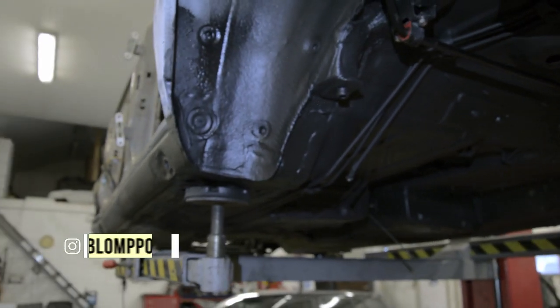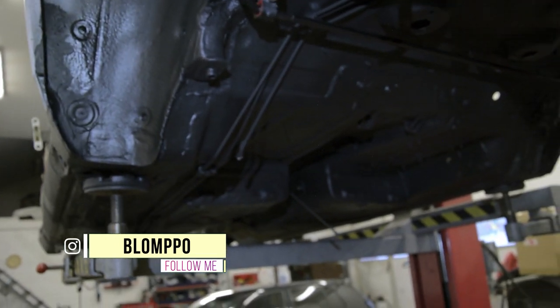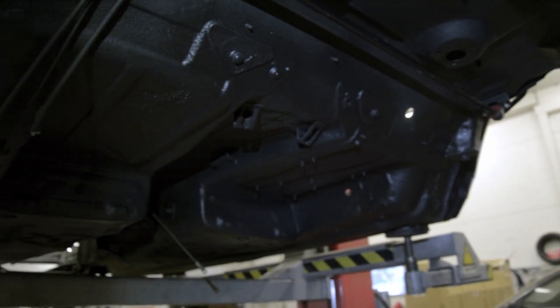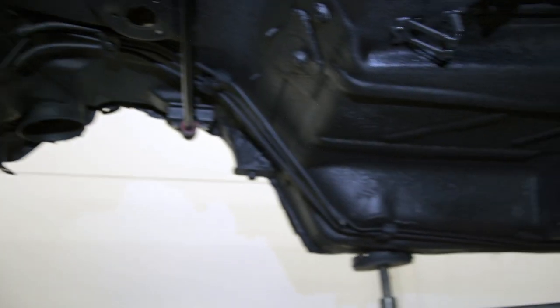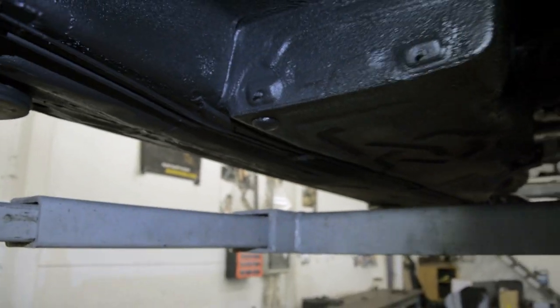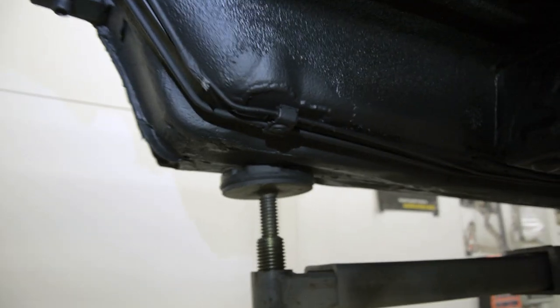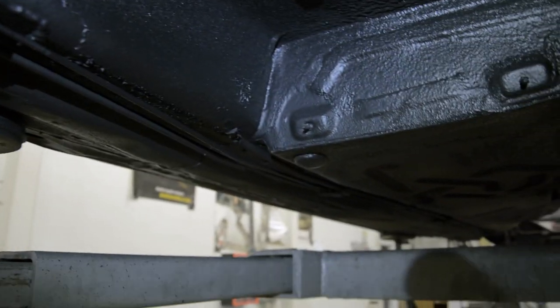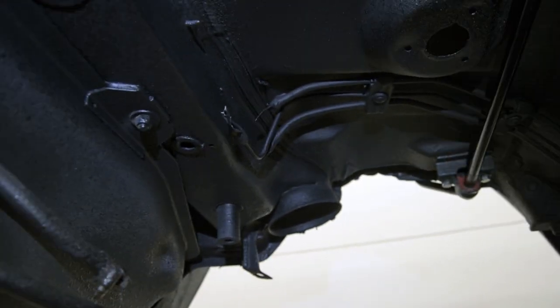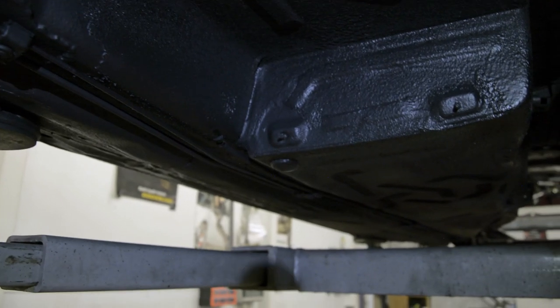All the rust is brushed away and I have three layers of primer paint first and then three layers of black coating everywhere. I have already installed the fuel lines — I had some fresh fuel and brake lines from another car which wasn't rusty at all, it was in good condition to use here, so I have installed them back in and also sprayed these with some protective stuff.